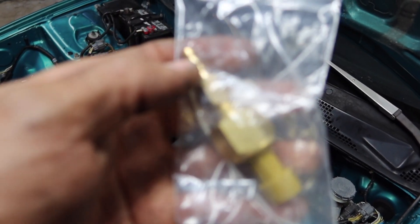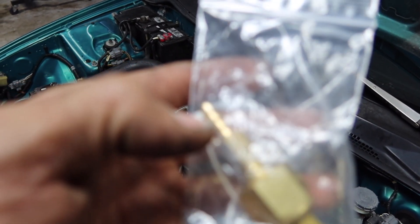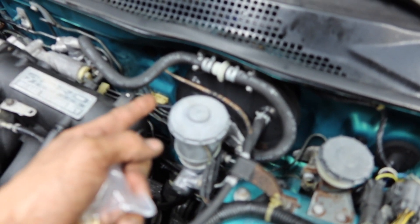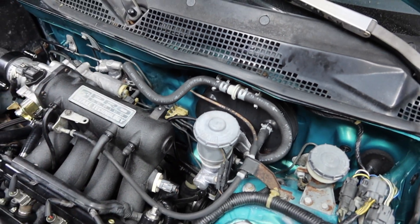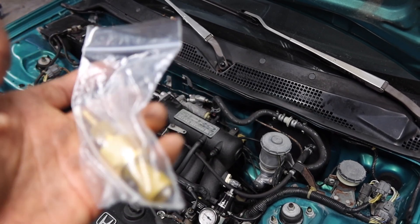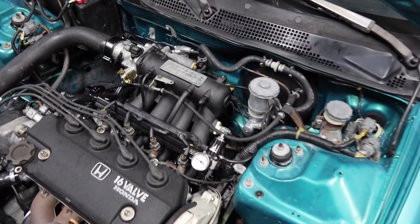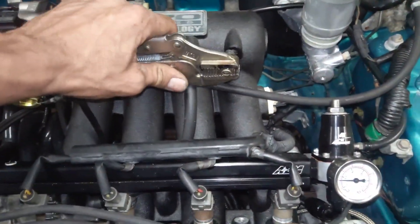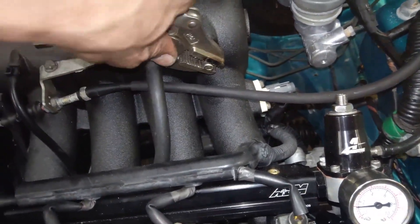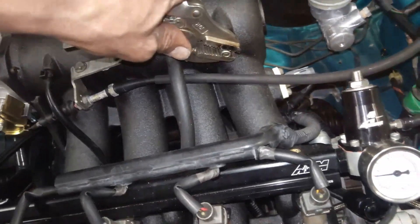The pressure sensor comes with a fitting, and that fitting you can put on a T and cut a line and splice it from there, but I don't want to do that because I want to have a true direct source of pressure on the sensor. So I grab my snips and I just wiggle this nipple around and got it off.